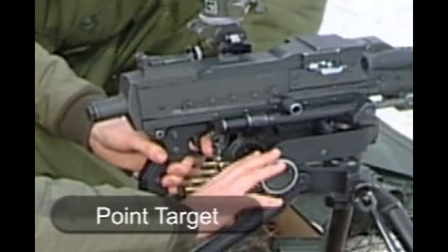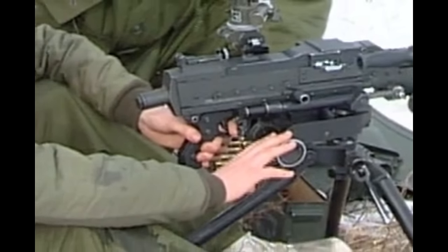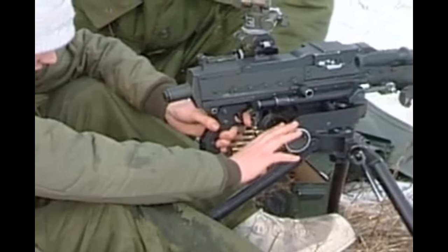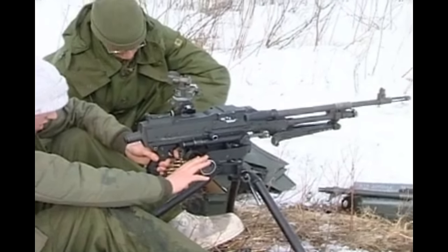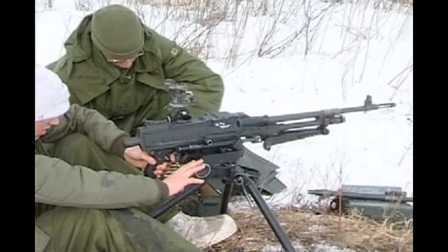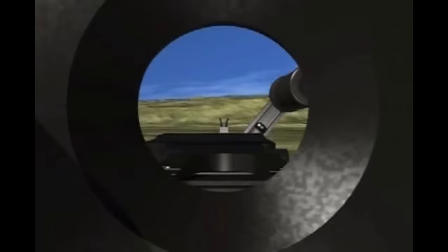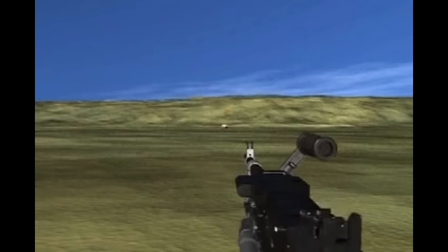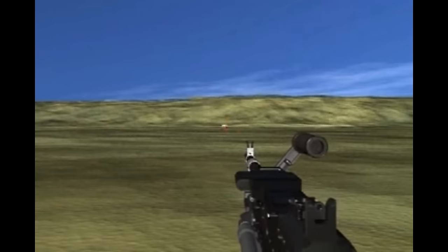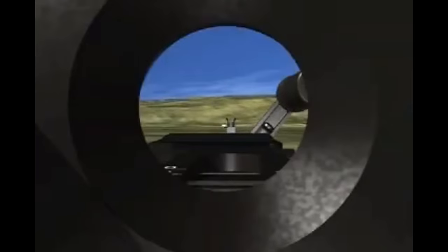Firing drill — Point target. On the order to fire, use only the left forefinger on the trigger and the thumb behind the pistol grip. This method ensures that pressure from the firing hand does not move the gun. The sequence for firing at a point target: put the safety catch at fire; check the aim through the sight; move the head to one side to observe the tracer and strike; fire the length of burst required; check the aim and correct if necessary; repeat the procedure.